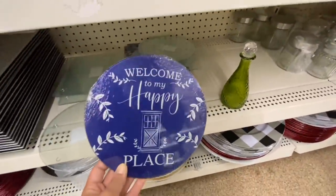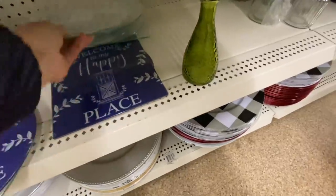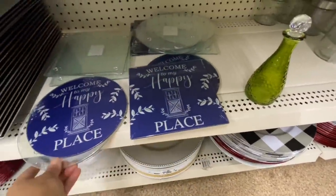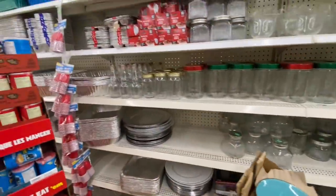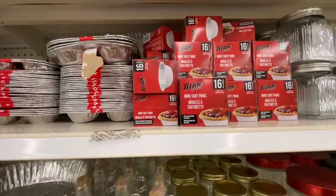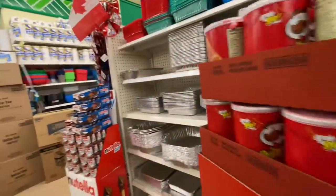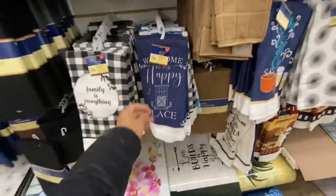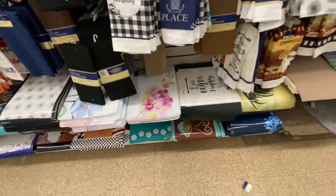Some new trivets that say 'Welcome to My Happy Place' — they have the circular one and the square one. They also have matching oven mitts, pot holders, and kitchen towels. Here are the matching kitchen towels — even these are new: 'Family Is Everything.'